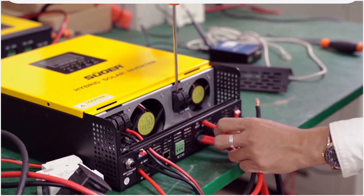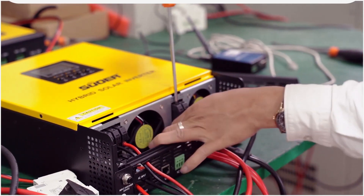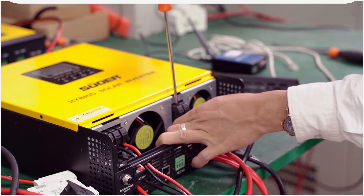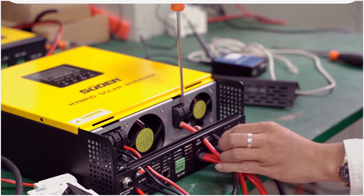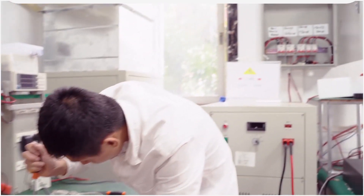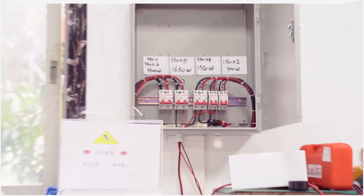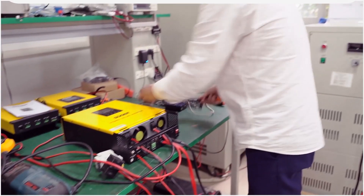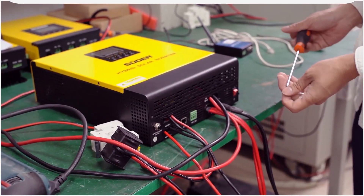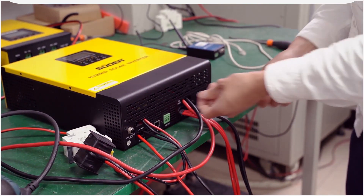Now we connect with the solar panels. Let me introduce — this one is a combiner box for the solar panels. Now we finish the connecting. Let's start — power off, power on.